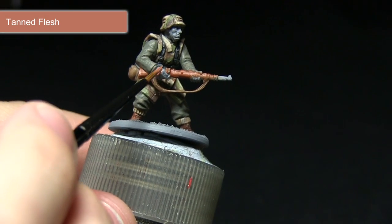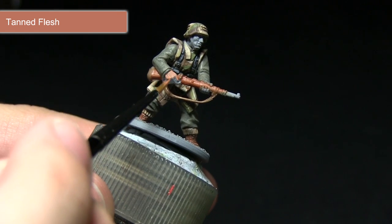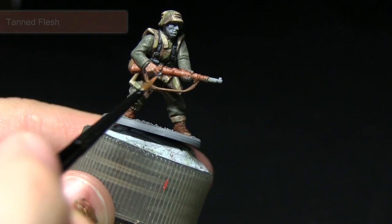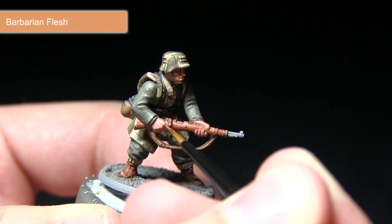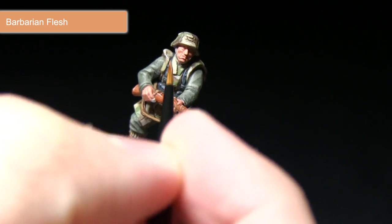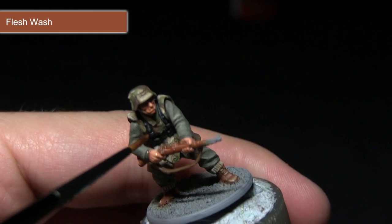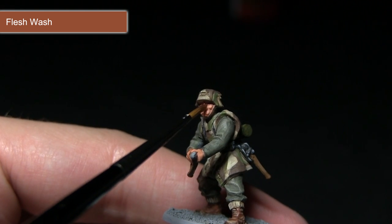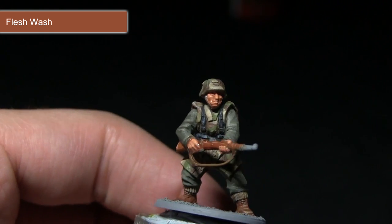The next area of the grenadier that we'll be painting will be the skin. We want to paint both the hands and the face with a base coat of Tan Flesh, which will give us a really nice dark skin colour to build up from. Remember to apply a mixture of two parts paint to one part water. With the base coat completed, I'll be applying a highlight of Barbarian Flesh, picking out the raised sections such as the knuckles and facial features along the nose and upper cheeks. To finish off the skin, we'll blend the previous two layers by applying a wash of Flesh Wash over the entirety of the skin on both the face and the hands. This will pool into the recesses enhancing the shading and tying in the two layers.